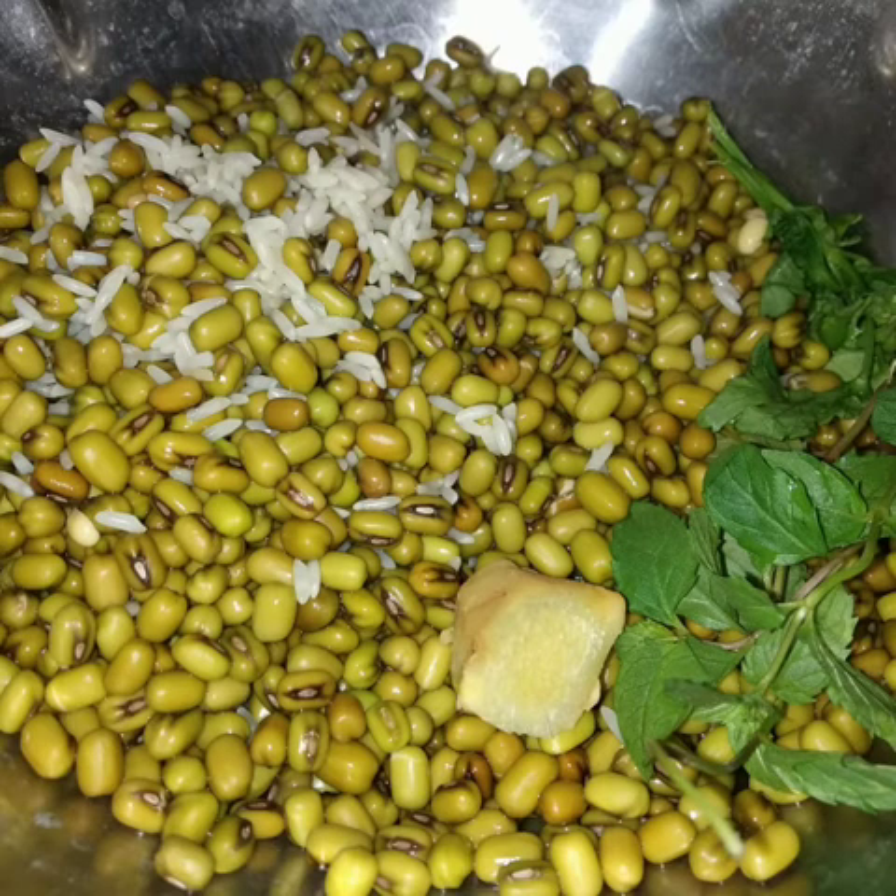My dad was recently diagnosed with diabetes and he has been feeling so weak, which means the breakfast he was eating was not sufficient. I also was feeling low and not energetic sometimes. This led me to try more breakfast recipes that are healthy and filling.